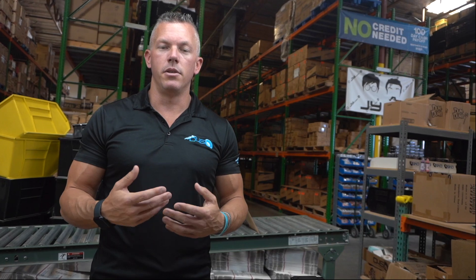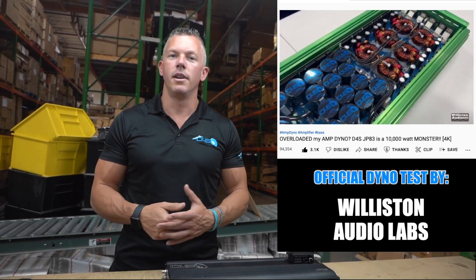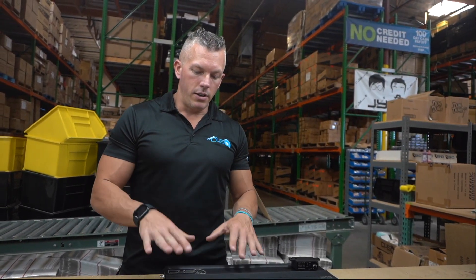Every time we come out with new amplifiers or make revisions, we're trying to make them better. We listen to your feedback and also Big D Whiz, who does all of our amplifier dynos. He gives us the pros and cons, and whenever those cons come up, I see it as constructive criticism and I want to try to fix that.